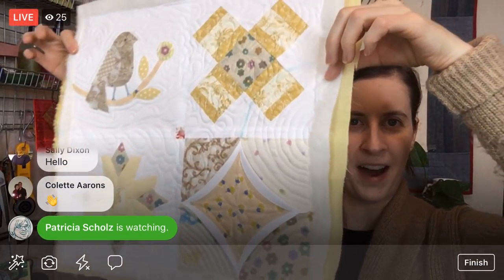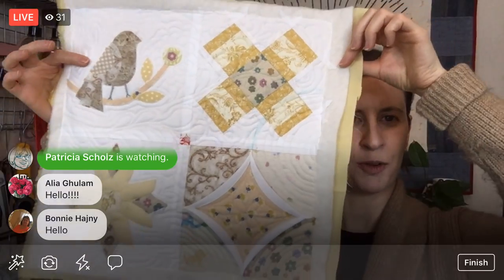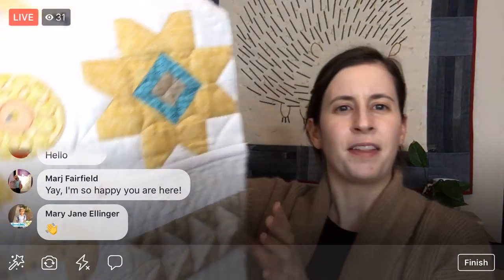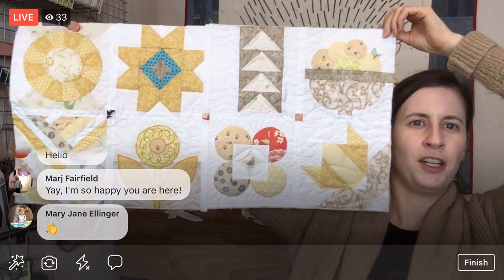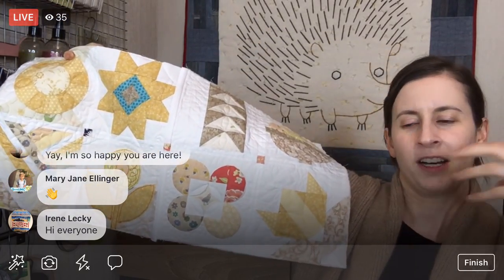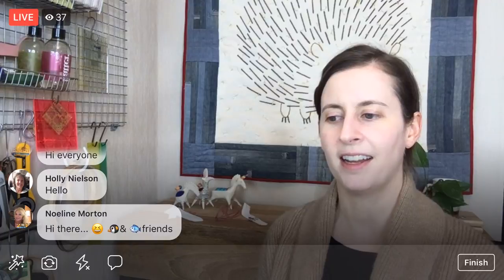We are going to continue our quilt-as-you-go project. I have not done this technique before this project, and I'm having a really good time with it so far. This is for the Splendid Sampler 2 quilt-along. Last night we finished quilting one of our segments and did some free motion quilting. Tonight, we're going to trim it down and attach it to our other piece.